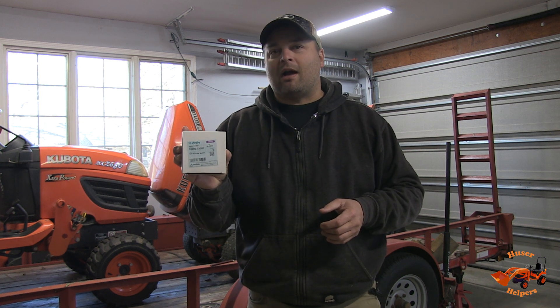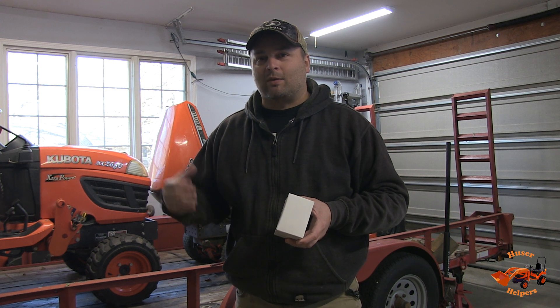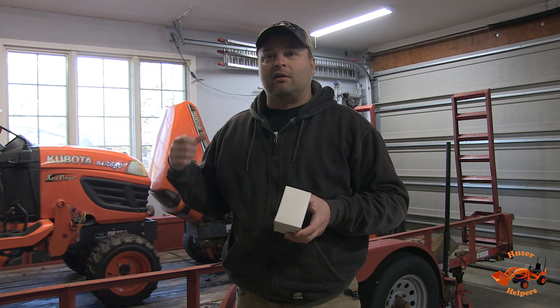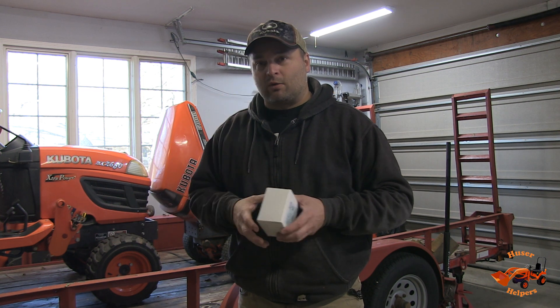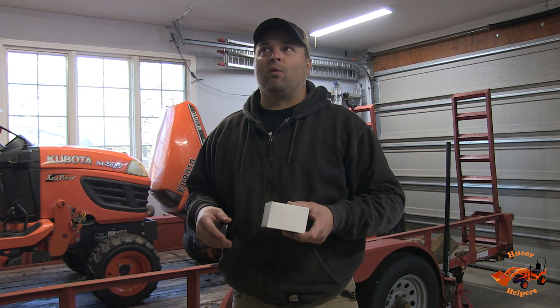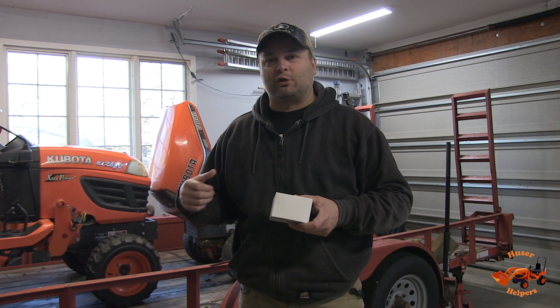Welcome back to Hoosier Helpers. Today we've got a really quick, fun episode. We're going to be installing a block heater in the G1800. This is the same block heater that would be used in the BX2660. But this D722 engine in my G1800 — because I upgraded it — is the same engine that's in the BX1800, so it's an 18-horse diesel engine, and they're just hard to start. They don't like cold weather, much more temperamental than my BX2660 for sure.